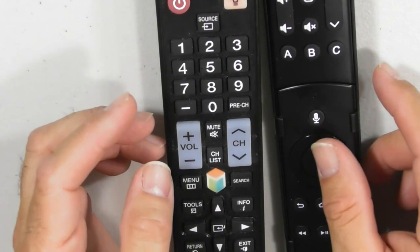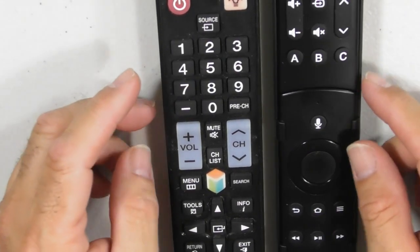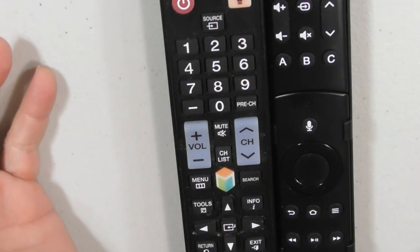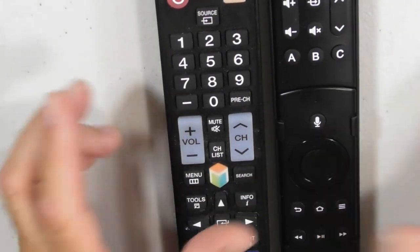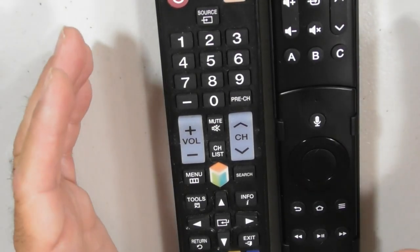It is about $29 on Amazon. I'm going to leave a link in my description so if you want to click on that link, you can purchase this directly from the company. It works — it's convenient. It gets rid of the problem of having to carry two remotes, maybe even three if you have a VCR or DVD player that you want to program in here.